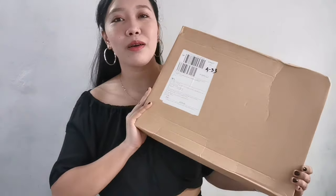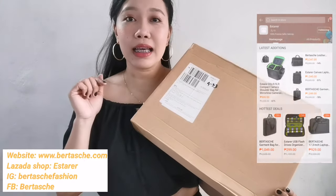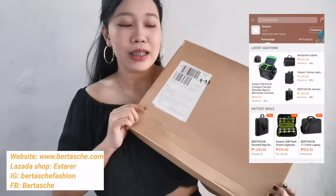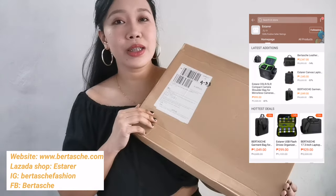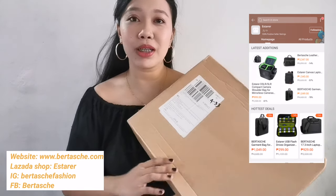So ito na yun guys. I placed the order through Lazada. I'll put all their links in the description box and also on screen. I ordered this June 10 and just received it a few days ago. It came from overseas, and because of the pandemic situation right now, the shipping and delivery time frame were really affected.